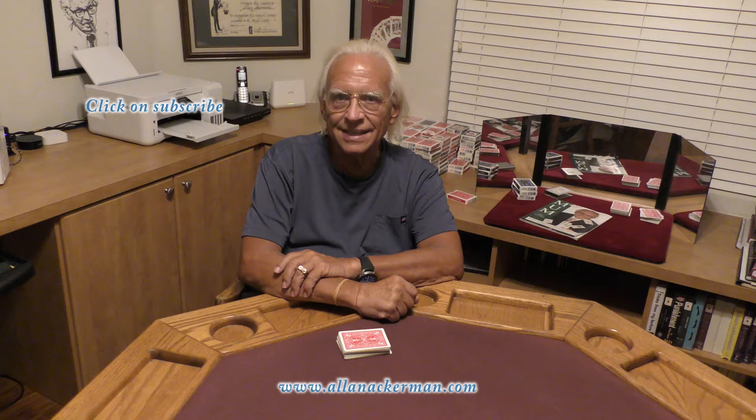Hello, my name is Al Ackerman. Welcome to the channel. If you like card magic, you've come to the right place. If you love sleight of hand, click on subscribe. Today I'm going to be doing a routine I came up with about 20 years ago. I called the routine the Cypher. Let's take a look.